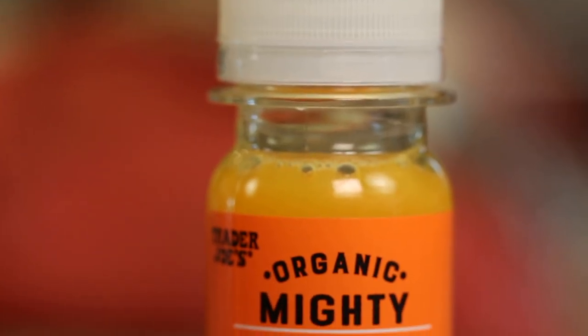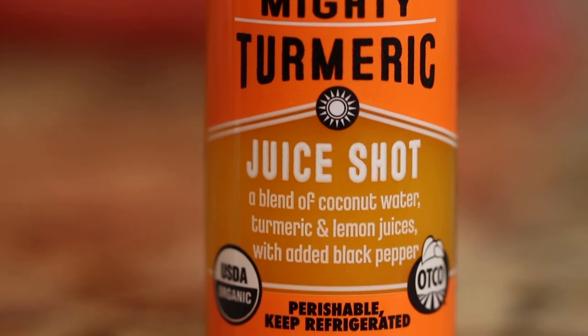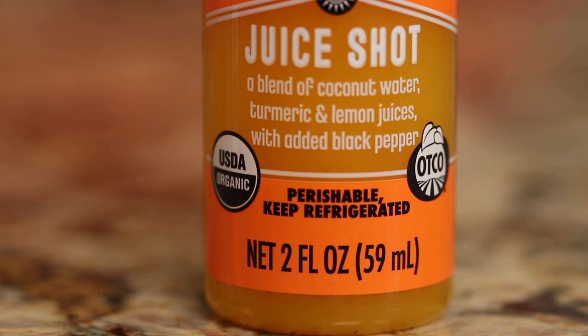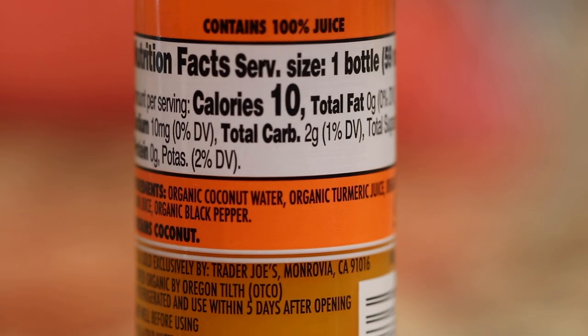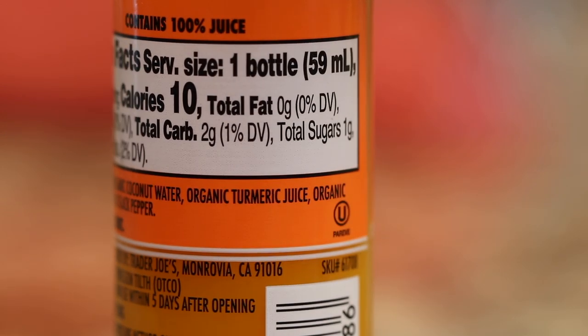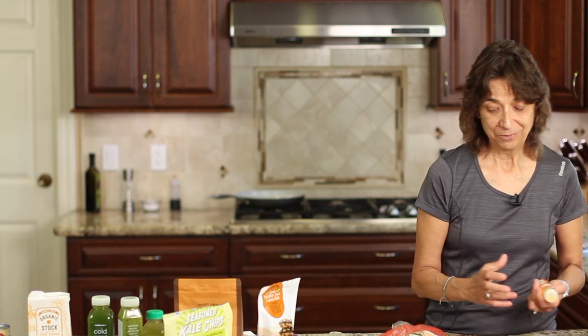We all know that turmeric is great for us — it's an anti-inflammatory and maybe we should be consuming it more for joint pain or whatever you're dealing with. Trader Joe's has this mighty turmeric juice shot, which really caught my attention. It's a bit expensive at about two bucks, but I went ahead and tried it. It tastes great. The ingredients are organic coconut water, organic turmeric juice, organic lemon juice, and organic black pepper. You always want to have some pepper mixed in with your turmeric — it makes the turmeric more bioavailable for your body to absorb. You just down it all at once, and I had no problem with it — it was good.